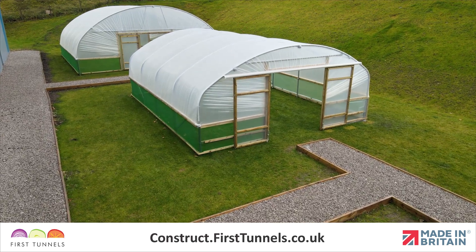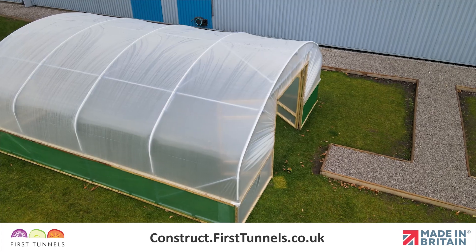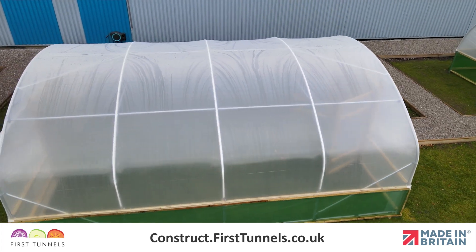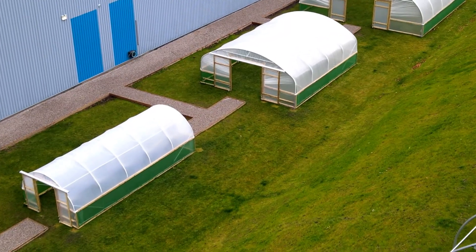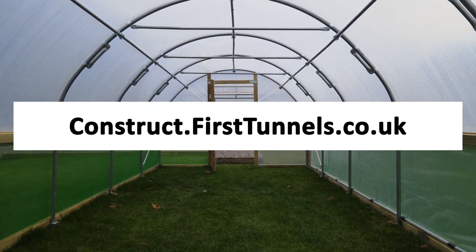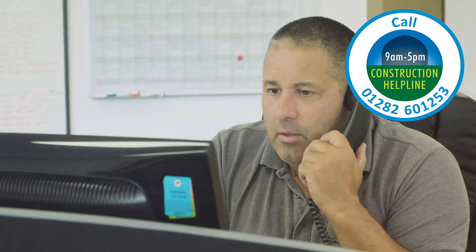You have now completed the process of covering your polytunnel. You can find more videos to help you build your polytunnel at construct.firsttunnels.co.uk. We also have a construction help line if you require any further assistance.